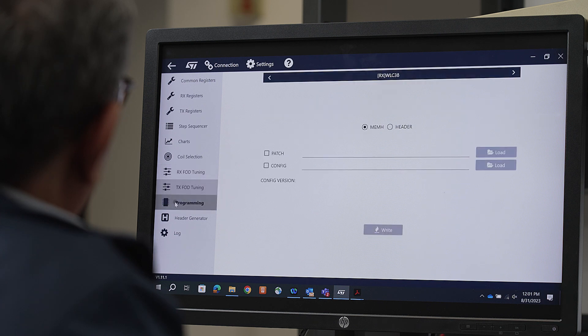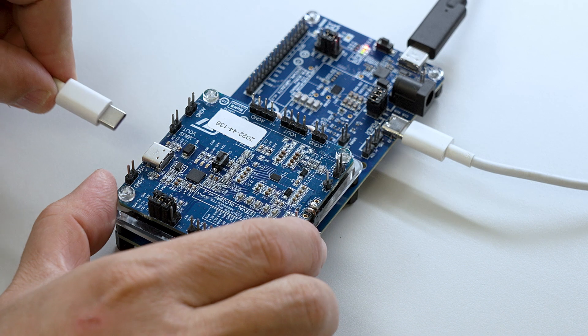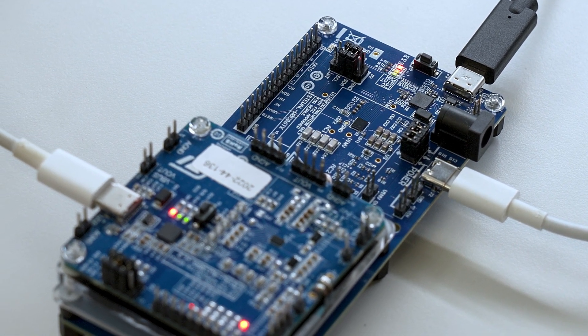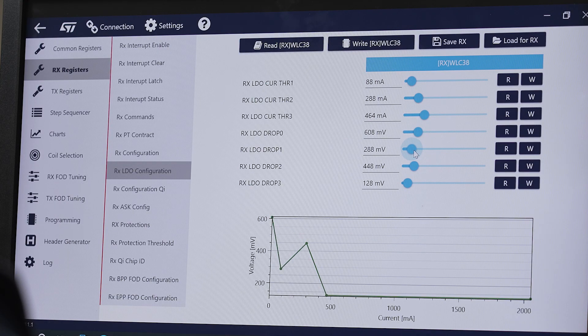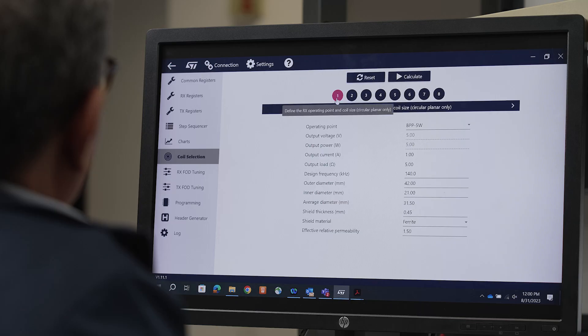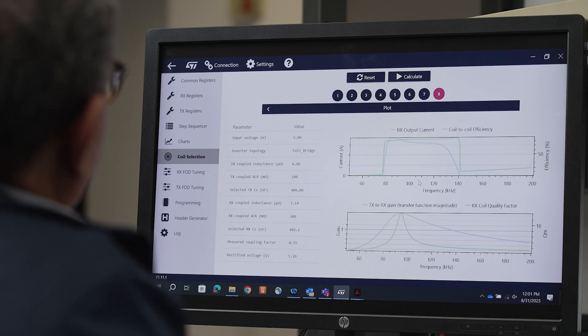The GUI can also be used to configure, control, and program the device. Before starting the software, ensure that the STEVAL WLC38RX evaluation kit is connected to the PC via a USB converter dongle on connector port J1. The GUI can connect a maximum of two USB I2C converters to allow the transmitter power and receiver power to be evaluated simultaneously. The GUI has several features, including providing access to key configuration registers and live charts of key electrical parameters such as output voltage, rectifier voltage, IC temperature, and currents. It also has a coil selection wizard to assist in the design of a custom coil, as well as a tuning wizard for foreign object detection.